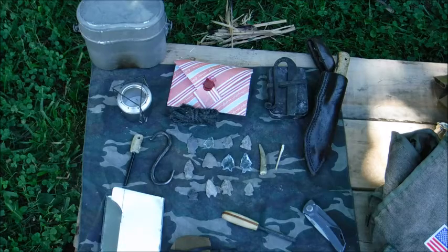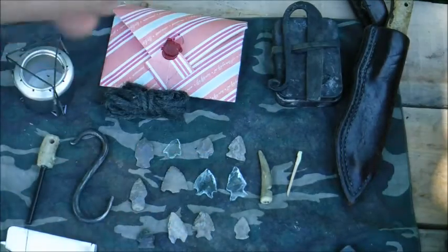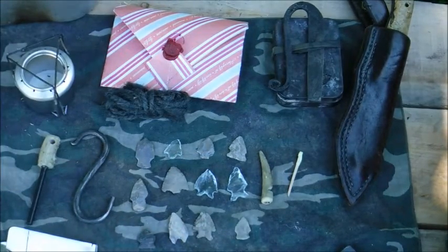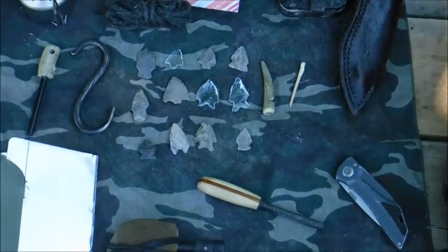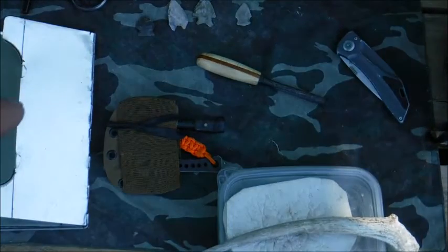I have things from Dave Mines, like my flint striker, flint steel, my little survival kit, and fire kit here.